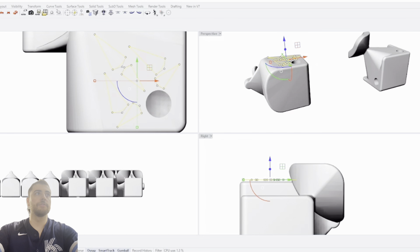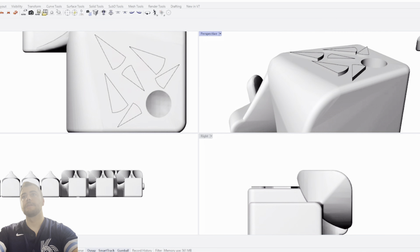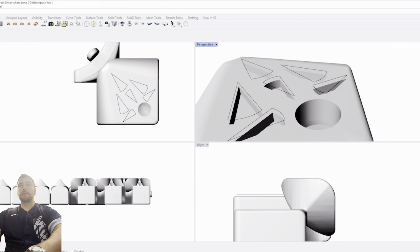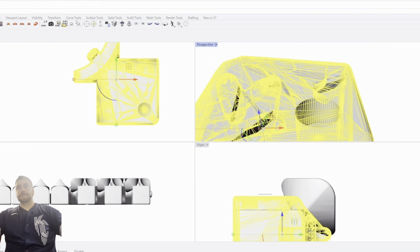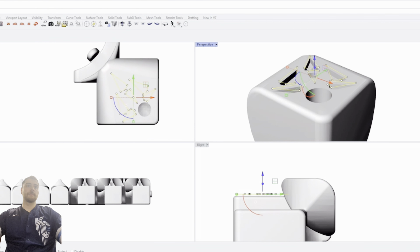Once we have all these lines drawn, we can select all of them, do 'extrude,' and pull these lines through our piece — giving us these scales on top of the piece. Then we select the corner piece, type in 'mesh Boolean difference,' select all of the cuts we just made, hit enter, and that cuts into our piece. We can delete the lines we just made. You can see we now have our piece with all of the cuts made into it.